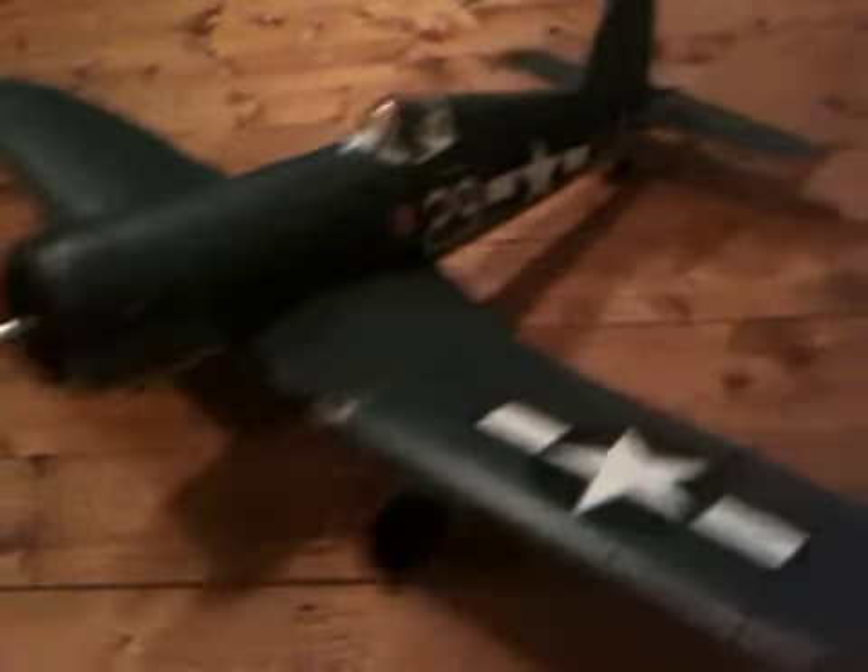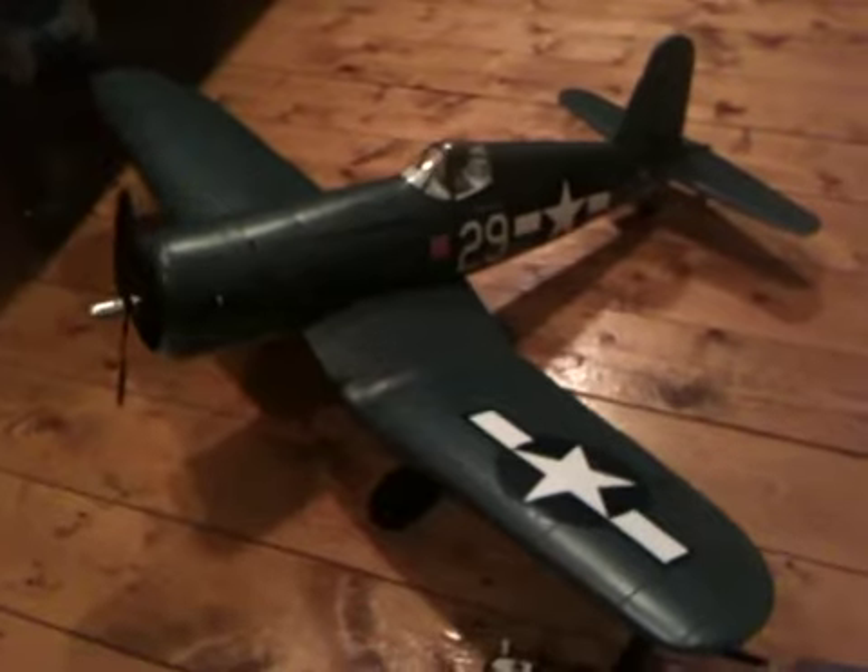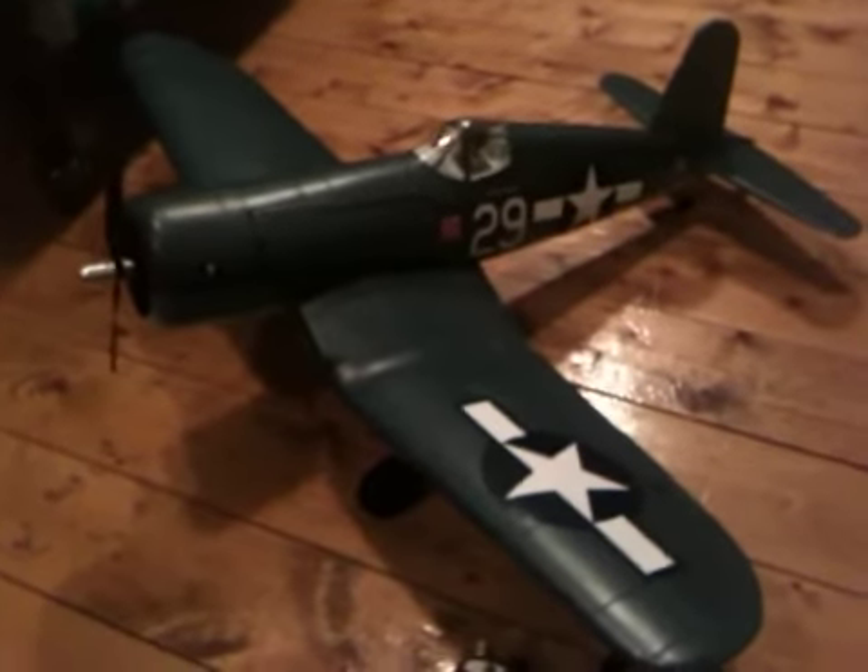Beautiful plane. Navy World War II plane that saw many battles. Just a beautiful plane.